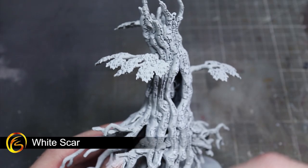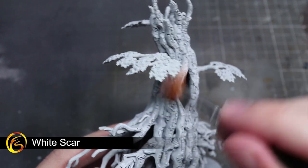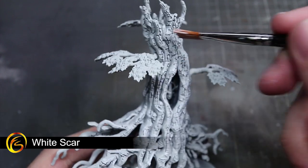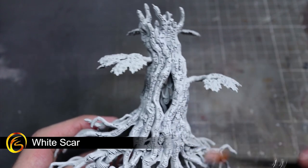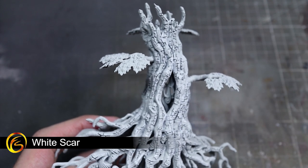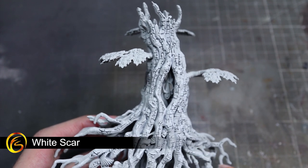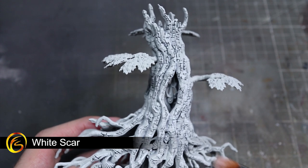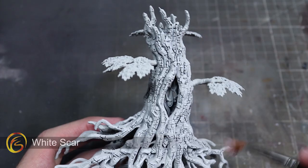Once primed, our first task is to dry brush everything with some White Scar. To dry brush, load up a large brush with some paint and drag it across a piece of paper or tissue so only a little paint remains in the bristles. Then quickly drag the brush over your surfaces, which will cause the paint to accumulate on the hard edges and details, boosting the definition. By ensuring that your brush is ever so slightly damp during this process you should get a smoother overall finish.